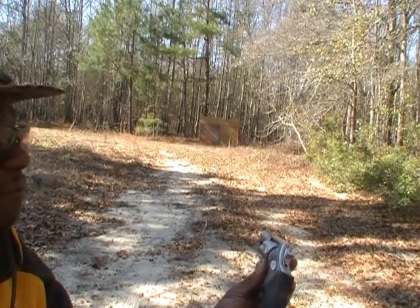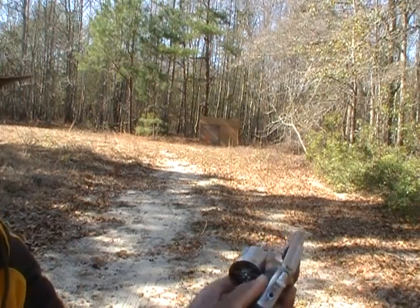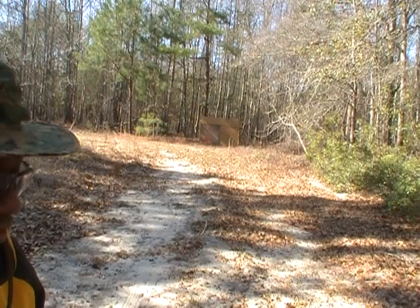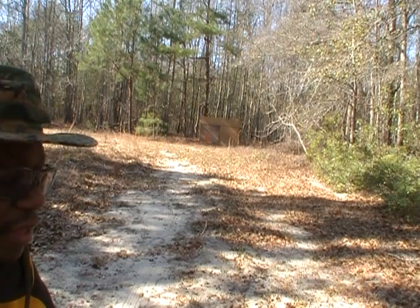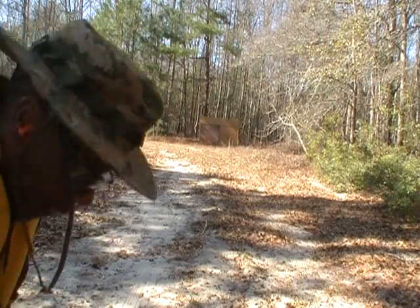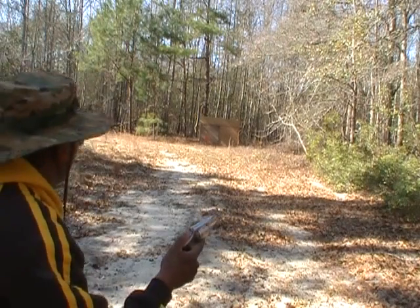I have my Taurus 357 Magnum. This is the 7-shot Snubby. What I'm going to be firing today are 38 Short Colts. This is the actual parent cartridge of the 38 Long Colt, and then the 38 Special, and then the 357 Magnum. For some reason I only got 6 shells, and I'll be firing this from 25 yards.